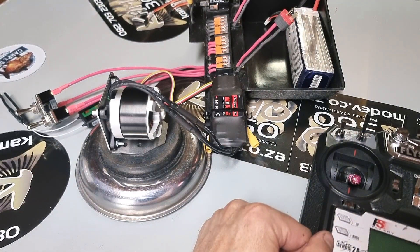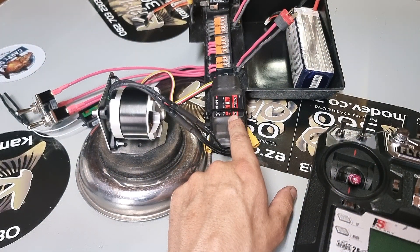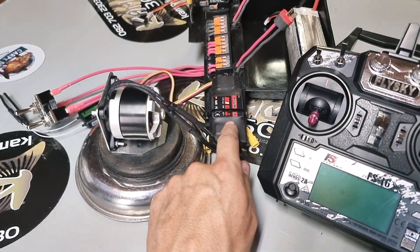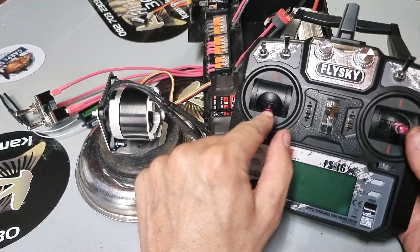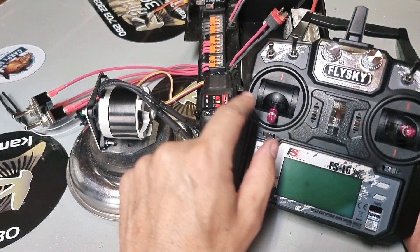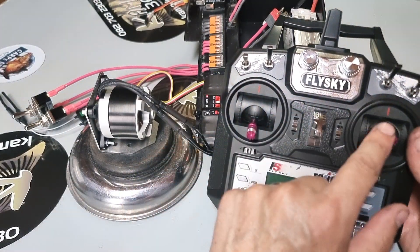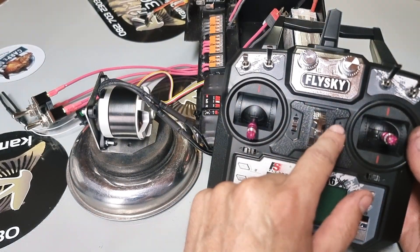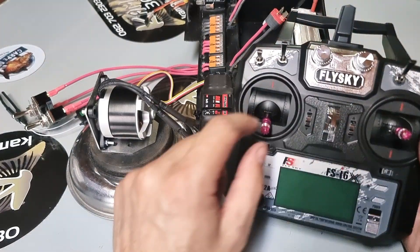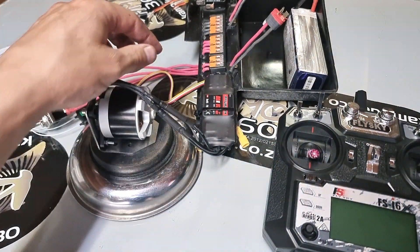I've had a few requests on how to program the new Skywalker speed controller which has the reverse function. A few things to note: on the previous version you could set your throttle range on a stick that had a centered position and it would work, but because this new speed controller doesn't support that, it would only work on a stick with full travel. You could make it work on a center stick but you would have to adjust all your endpoints quite substantially in order for it to register from top to middle, so ideally it needs to work on a full-travel channel.